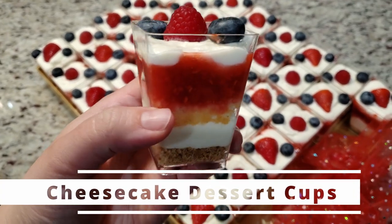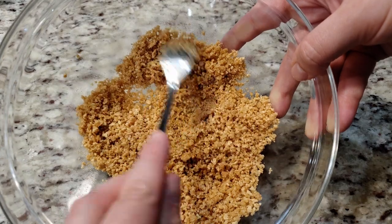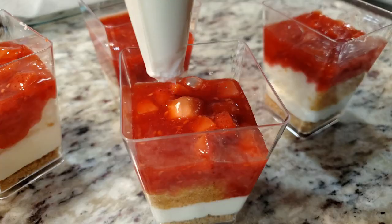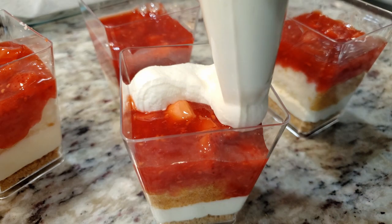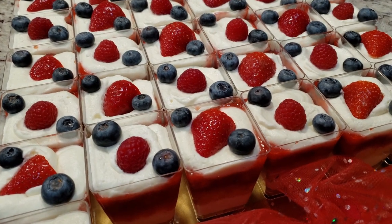Today we're making these delicious cheesecake dessert cups, packed full of fresh strawberries, a super easy and delicious buttery graham cracker crust, and a no-bake cheesecake filling and angel food cake. If you're interested in the dessert cups, there is a link to them down below in the video's description box.